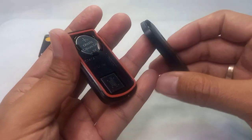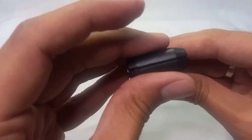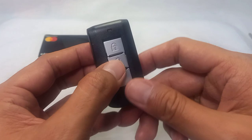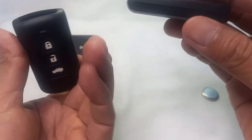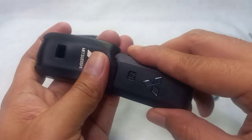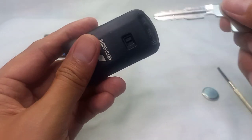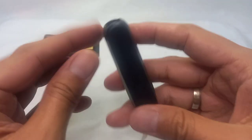Now, how to return the casing back. Just align the sides and push it left and right — if you hear that click, you've done it right. Then slide the sleeve back on like this, and push it through until it covers the whole remote. And voila! You have a newly replaced Montero 2018 remote control.